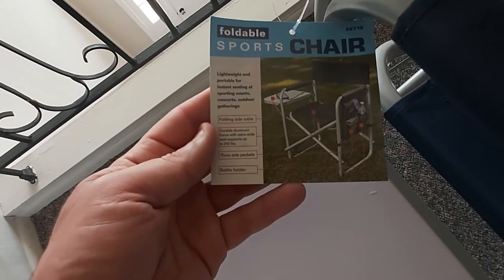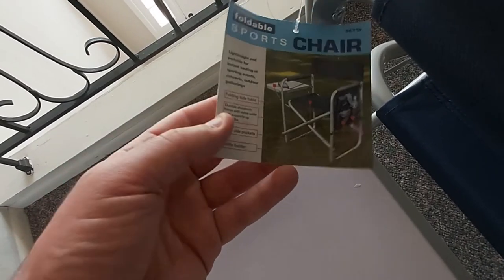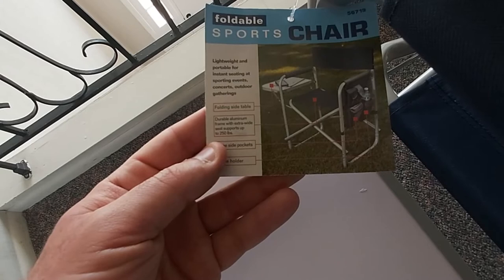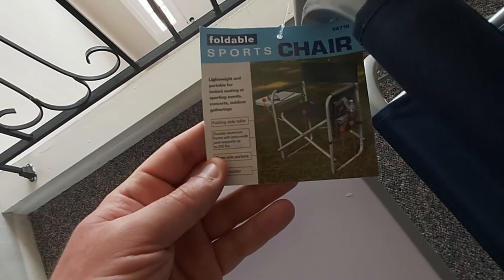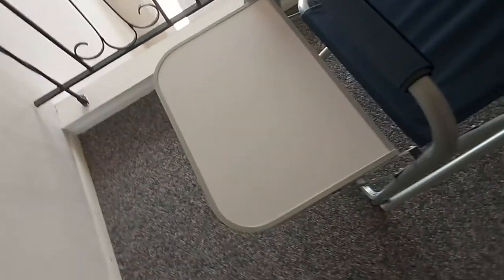You can see on the sticker on the tag it says 'Foldable Sports Chair' — it's lightweight and portable. It does fold up flat and also has a bottle holder. It features a durable aluminum frame with an extra wide seat that supports up to 250 pounds, which is not bad for a lightweight folding sports chair.